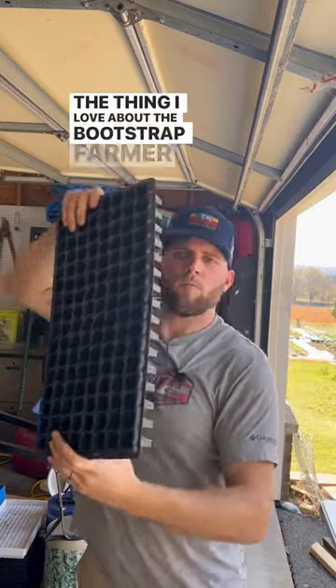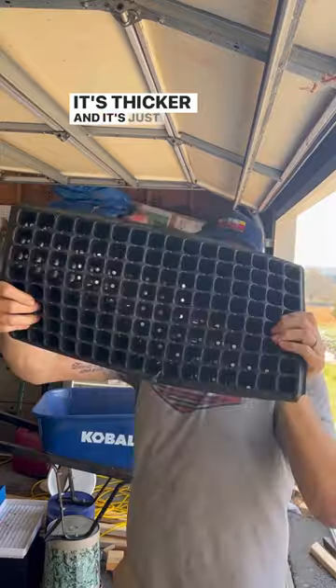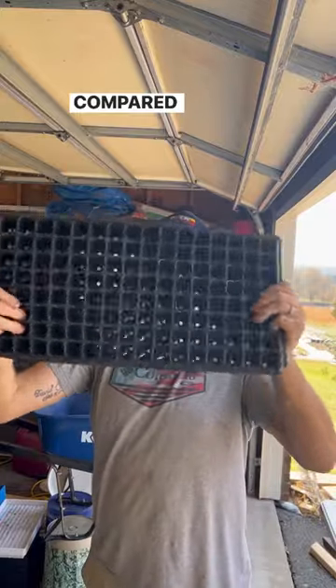The thing I love about the Bootstrap Farmer trays is it's much heavier duty plastic — it's thicker and it's just going to last you a lot longer compared to the cheap trays you'd buy off Amazon or other garden supply stores. However, my favorite starting trays are from Never Sync Farm.